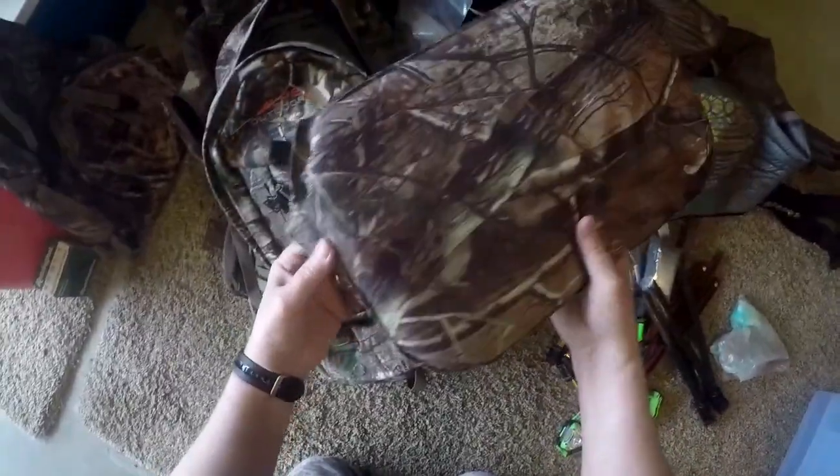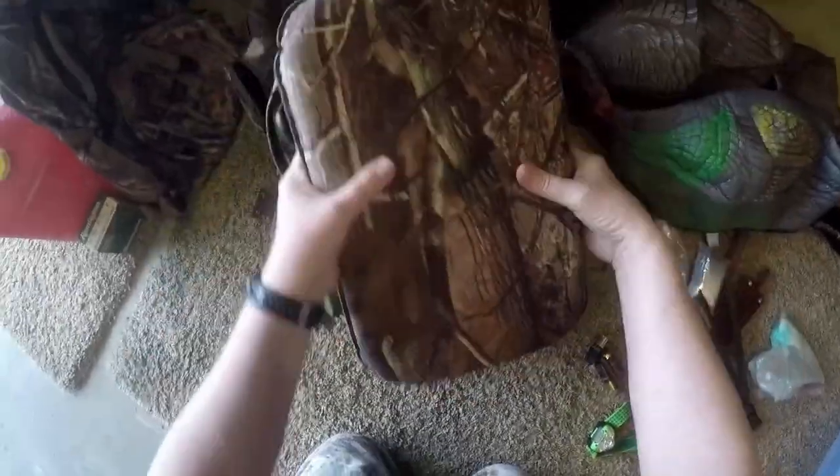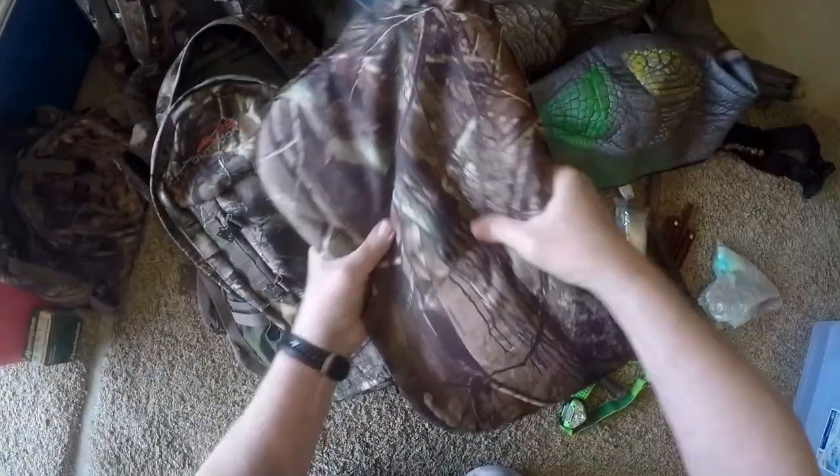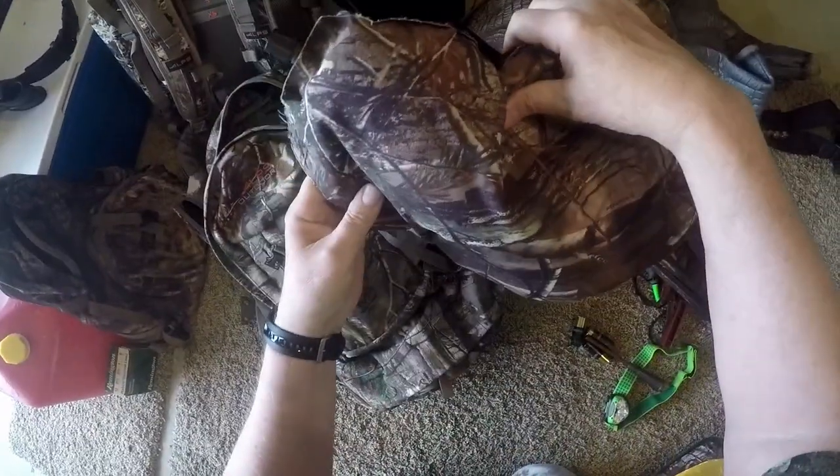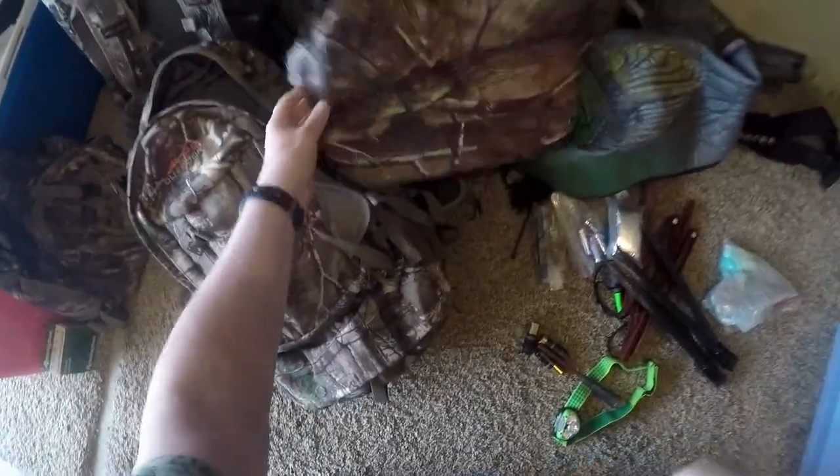The Oregon spring turkey season opens tomorrow, and I'm busy getting my pack ready. This is my ancient turkey seat — I don't even know what brand it is. All I know is that it barely works any longer, it's always going flat on me, and it's damn uncomfortable. I think it's time I got to the bottom of this.